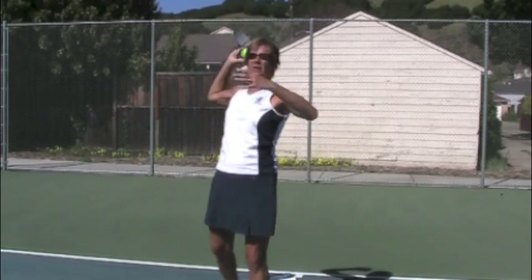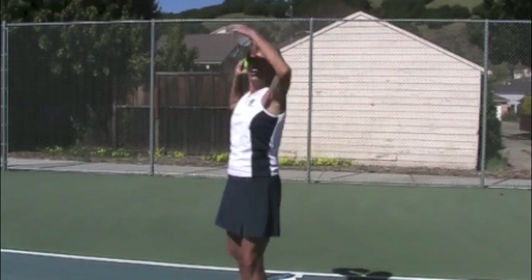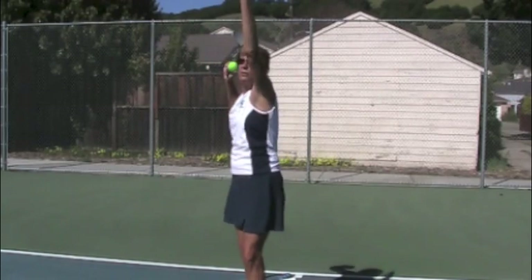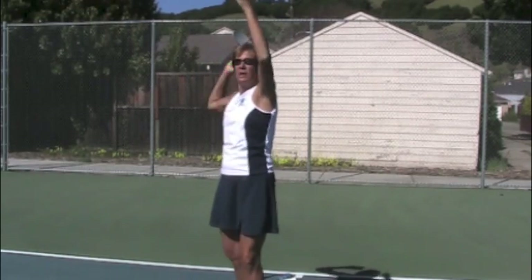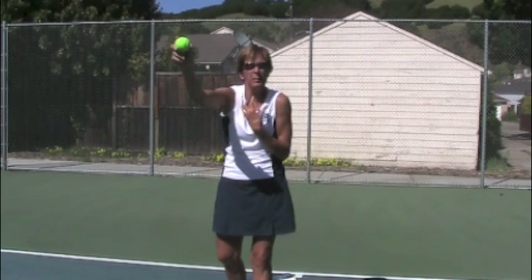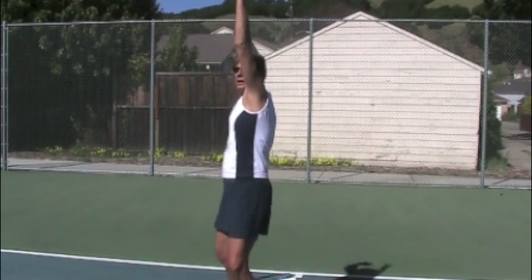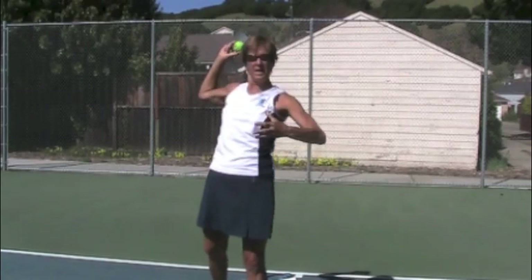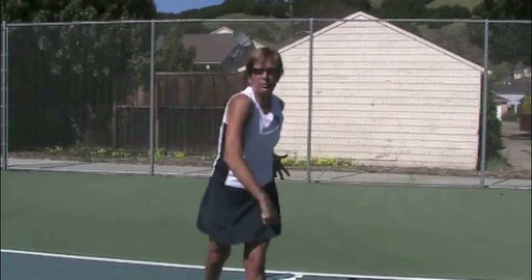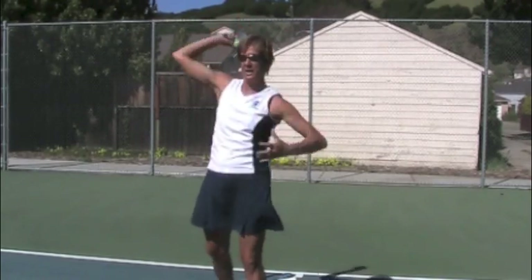This arm kind of gets wrapped up and doesn't help me rotate quickly. So I want to be here and use this side as much as this side. Use your left side as much as your right side, and you're going to start to get it.